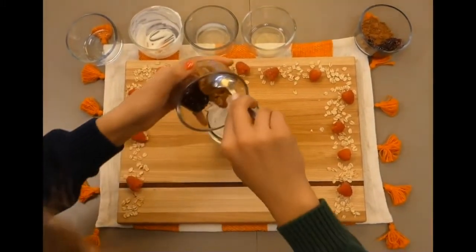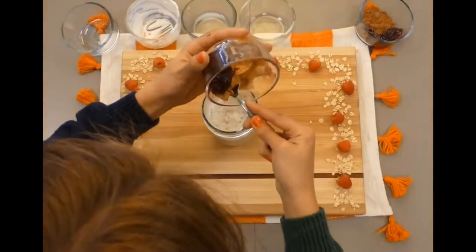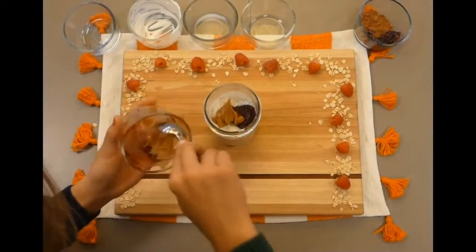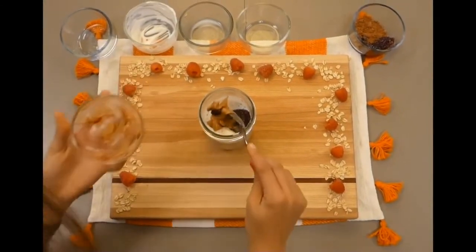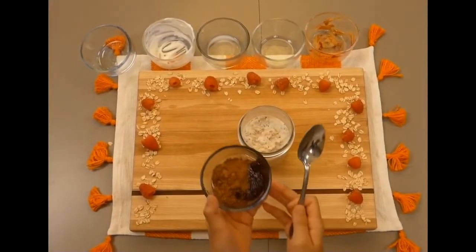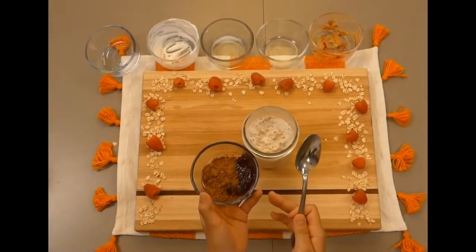For the peanut butter and jelly, you will need two tablespoons of any kind of jam you have and one tablespoon of peanut butter, or use another nut or seed butter like almond or sunflower. For the chocolate raspberry, you will need half a teaspoon of cocoa powder and two tablespoons of raspberry jam or jam of your choice.